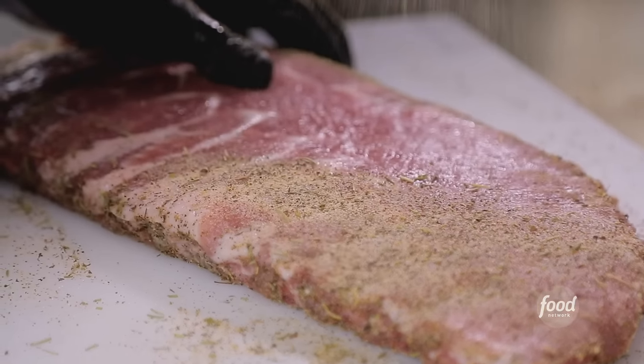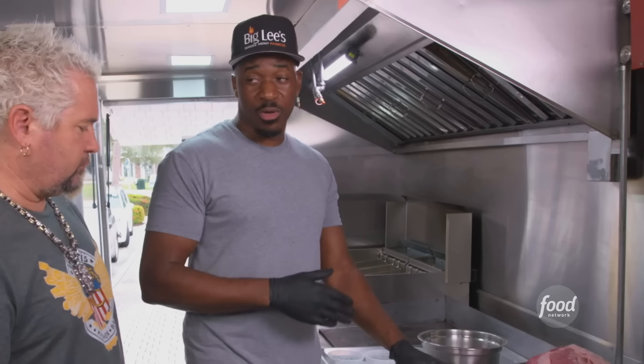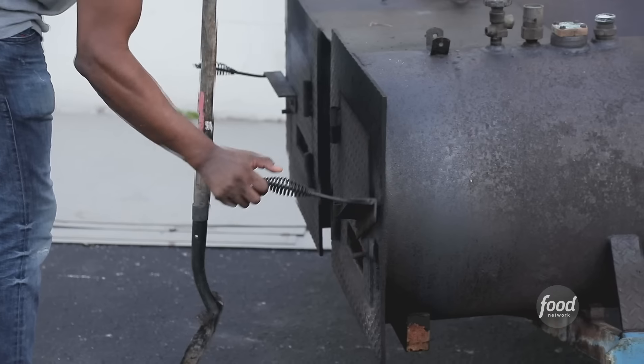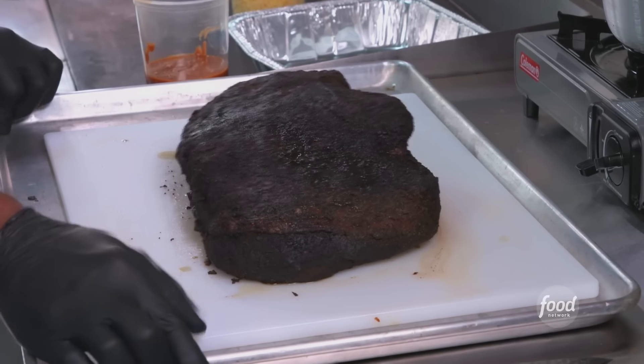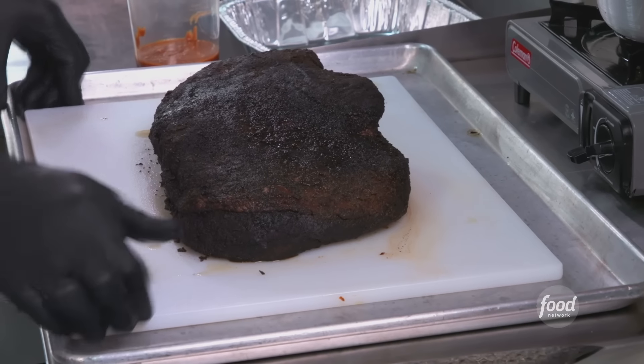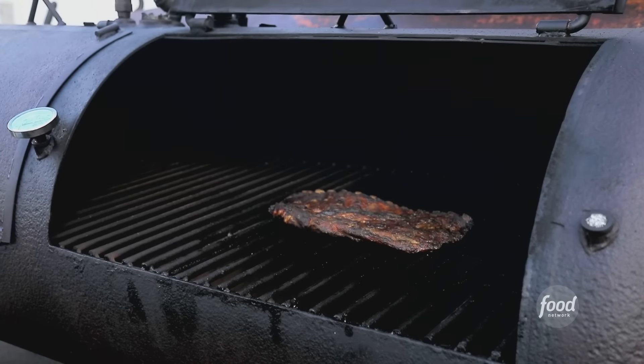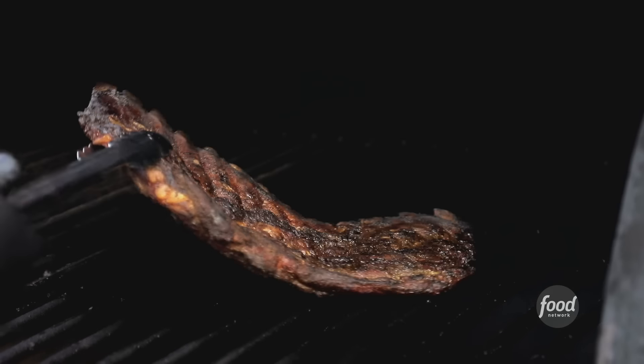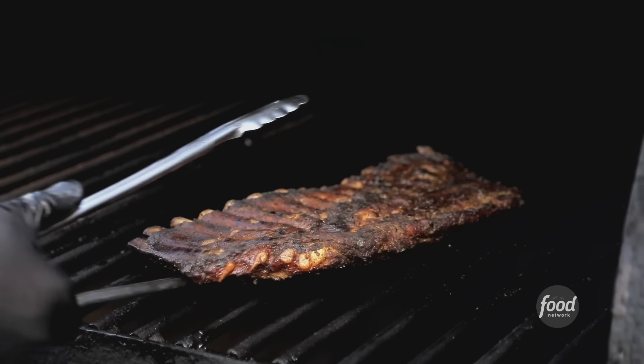They both get the same dry rub. Are we going to let this sit? Absolutely — 24 to 48 hours. What kind of wood are they going on? Central Florida oak. Low and slow — we don't really do time and tempo on a lot of things. Once the brisket has developed its bark, we're going to pull it off the smoker. For this slab of spare ribs, I'm going to let the color develop and wait for it to get really tender so it bends easily, and then I'm going to pull it.